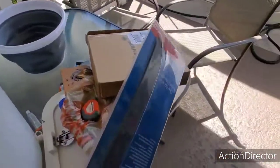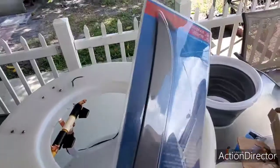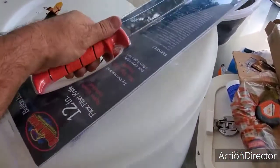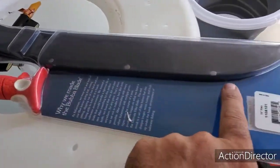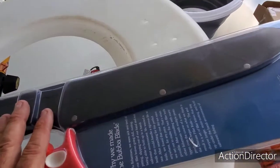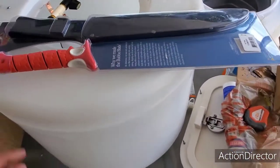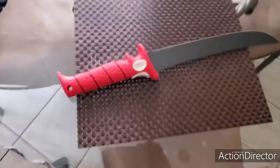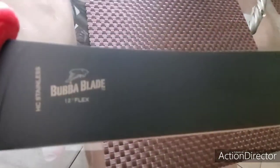Guys, look at this — this is what I call my main fillet knife. Look, this is like a sword, guys. We're gonna put this one in — wow, that's sweet! And look, it even comes with the sheath to put away the knife. This is a very nice knife, guys. So now we're gonna add this one into our collection. Look at that Bubba blade right there.